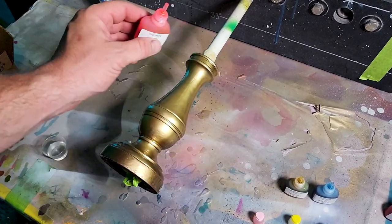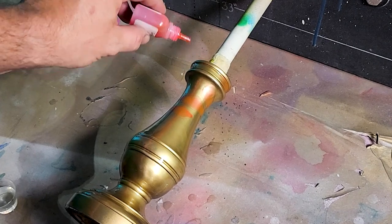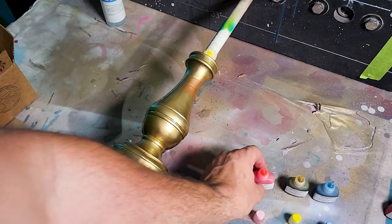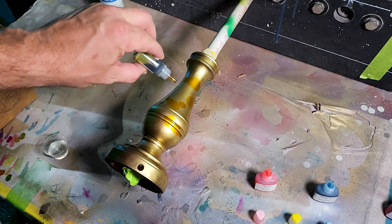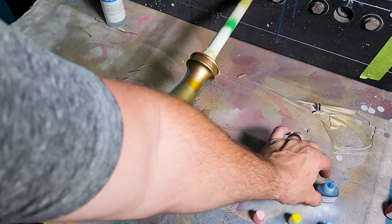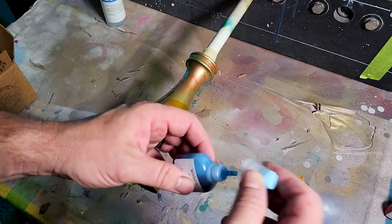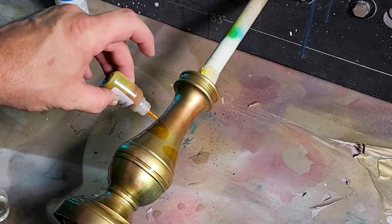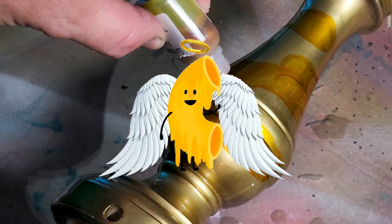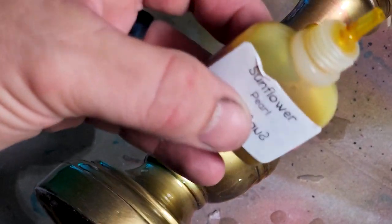Now here comes the fun, exciting part. I'm just going to drip, and with all these shapes on this bad boy, I feel like it's going to do some wild things. Let's just go in order and drip to see what happens. I have no idea how it's going to turn out — I might put some white in too. Oh, you're supposed to shake them! I forgot — these are pearl, shake them first. Oh yeah, that's much better. Look at that bad boy sing when I drip! Holy macaroni, Batman. Definitely shake these bad boys.